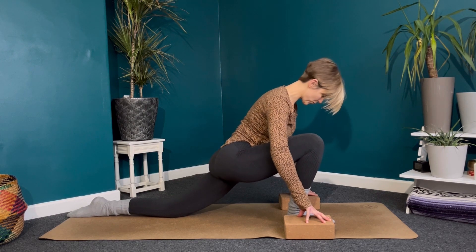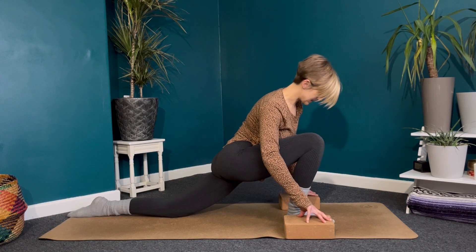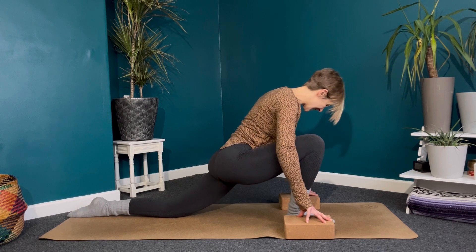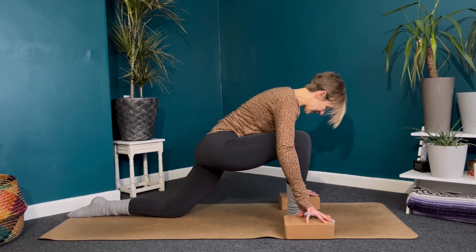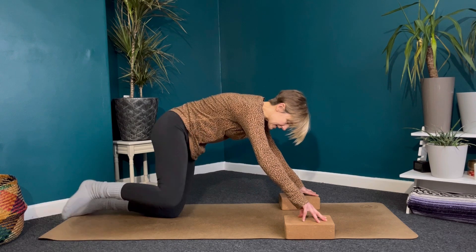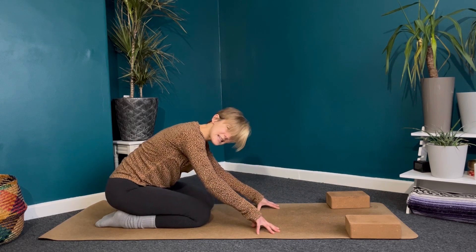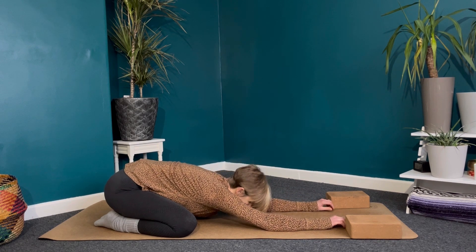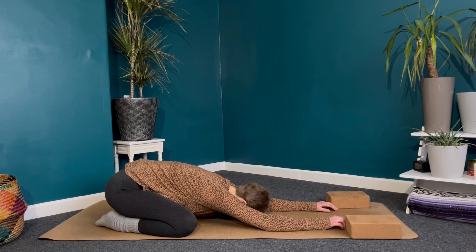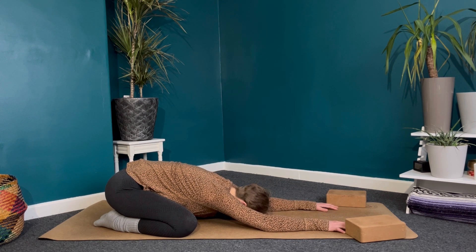Remember, this is your practice, so if your pose doesn't look exactly like mine, that's absolutely fine — the main thing is how it feels to you, and we're aiming to feel good in this short practice today. Send the hips back just a little bit so we can slide that foot back, coming back into table top position. Slide your blocks out of the way if you've got them, take the knees out a little bit wider, and walk the fingertips down, finding your child's pose — hips down towards the heels as close as possible. If the ground is a bit far away for the forehead, you could put a block or cushion underneath the head.